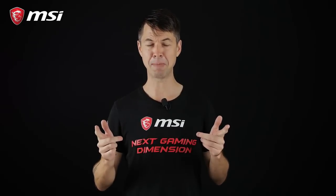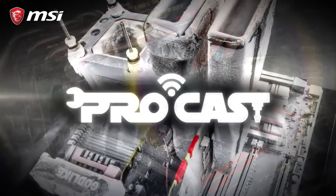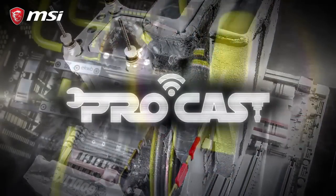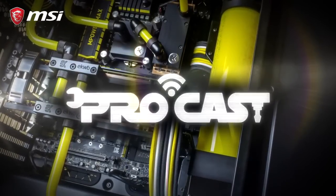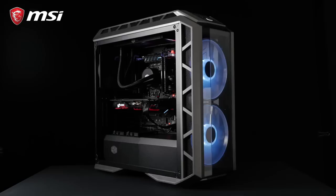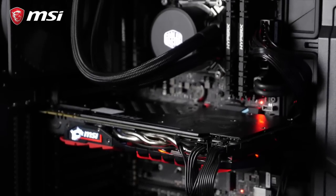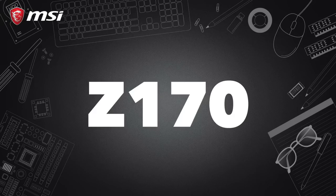So speed freaks, listen up, it's going to be interesting. Just a bit of background here — M.2 Genie is a feature that comes with several MSI motherboards for the Intel platform. This feature will not only work on the X299 SLI Plus board on this system, but also for your Z170, Z270, and Z370 motherboard.